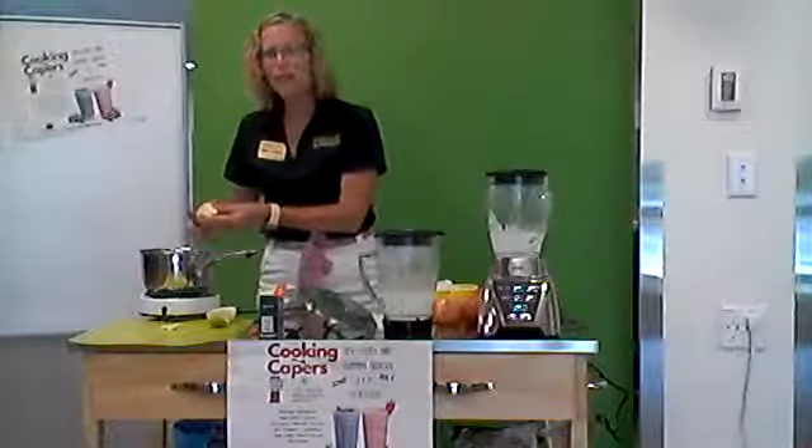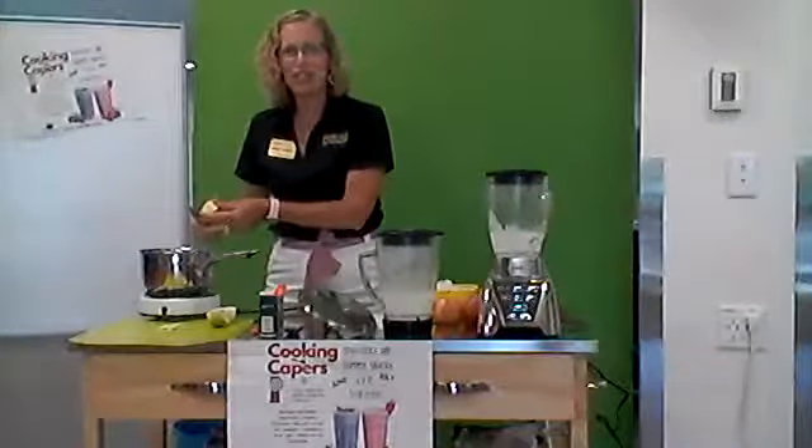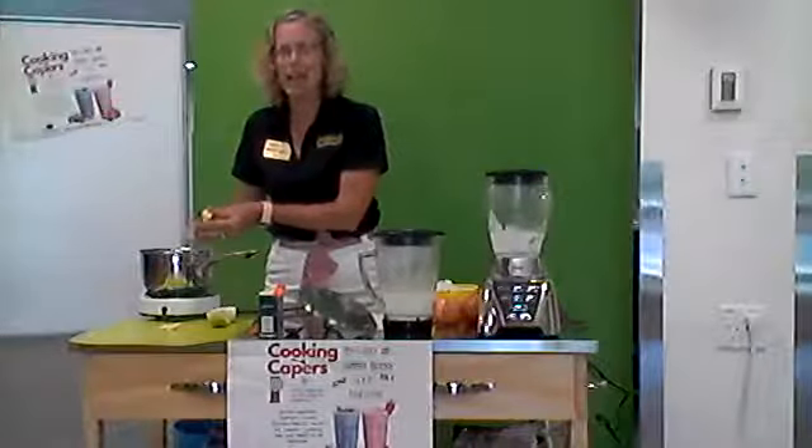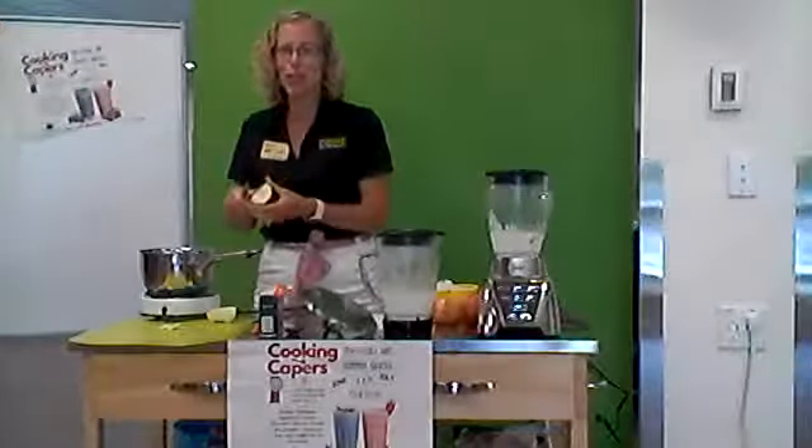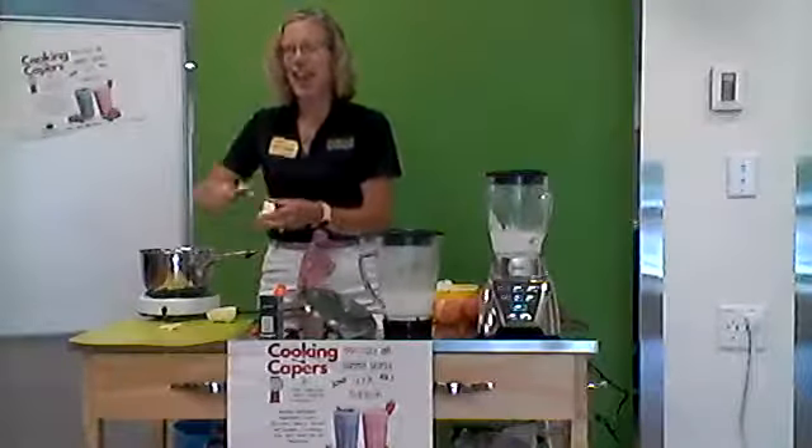Good afternoon. I'm Marsha Parcell. I'm the Health and Human Science Educator for Purdue Extension in Dearborn County. And today, welcome to Cooking Capers edition number three. We are talking about apples today.